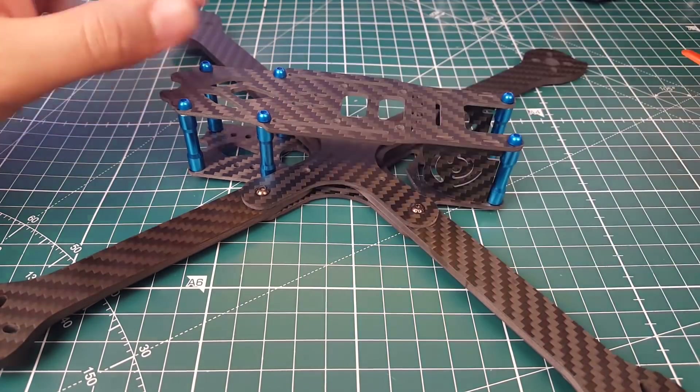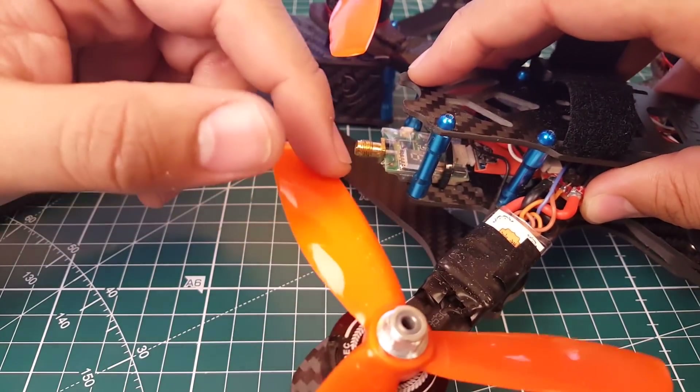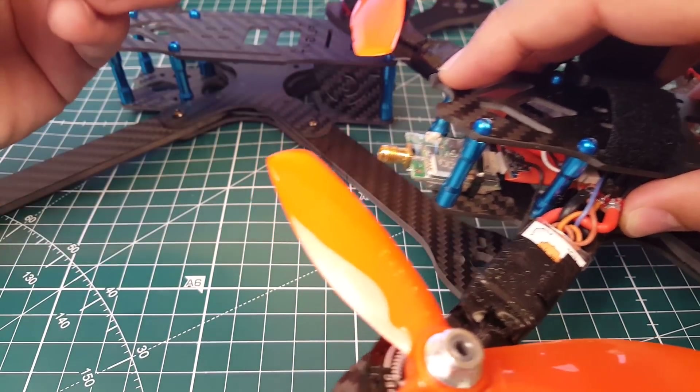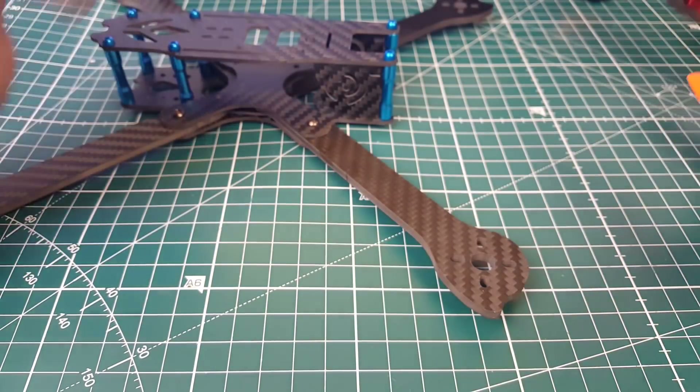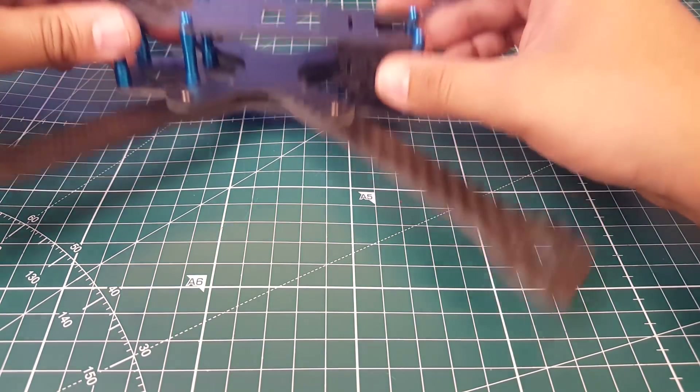There is no dedicated hole for your VTX, so you're going to have to get creative. What I've done on my previous build is set it down with double-sided tape and one zip tie — not super tight, just to hold it in place. If you put the zip tie too tight and crash, it'll ruin your VTX.